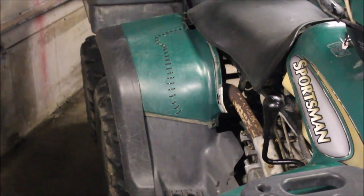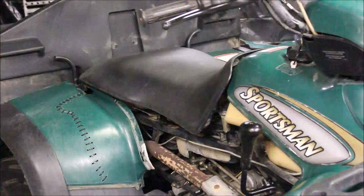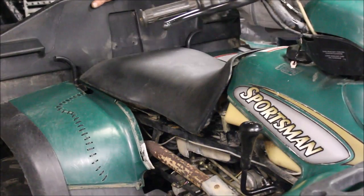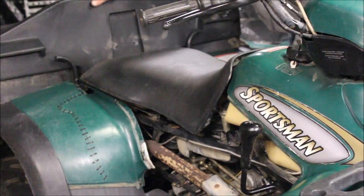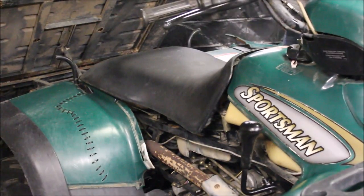With Frankenstein-looking rear plastics — let me show you. Everybody thinks these rear plastics are like some special order or something, but there's a little trick that a lot of guys don't know about.